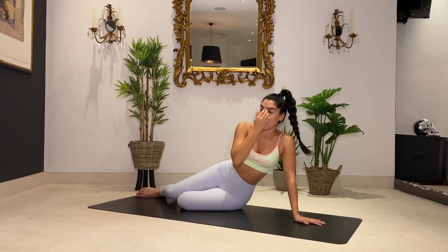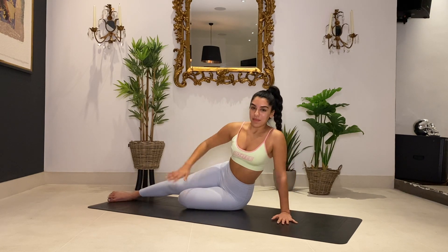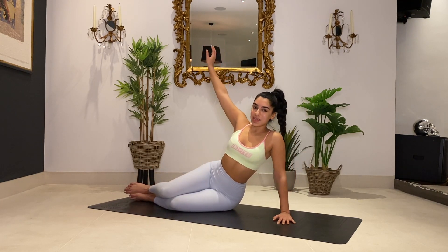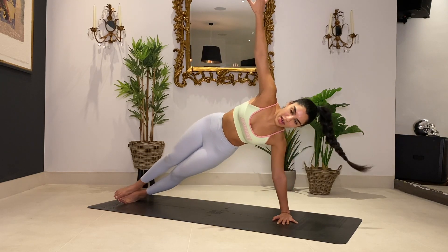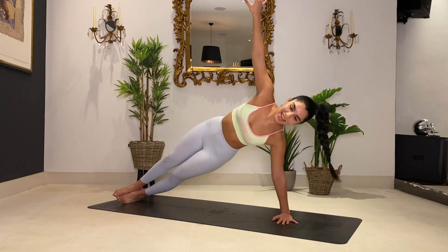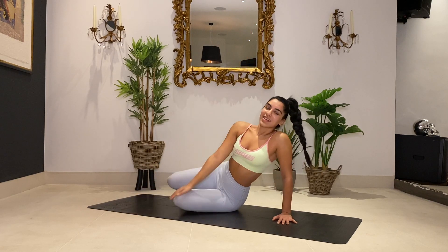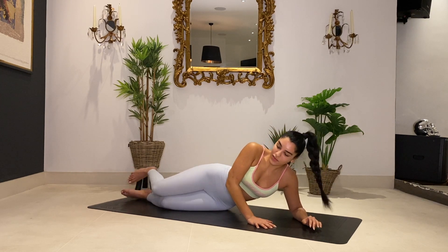We're coming up onto our hands — going higher and higher. Option to keep this leg dropped down for a side oblique crunch, or stack both feet on top of each other with me. We're going to come up and down — up and down. Let's go for ten — nine, eight, seven, good, six, five, four, nearly there, three, two, one. Lower it down. Nice job guys. Last little bit of work on this side for the oblique.